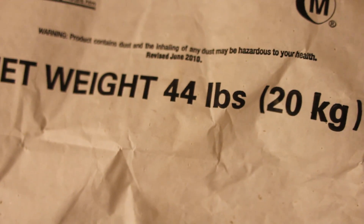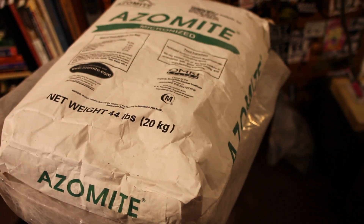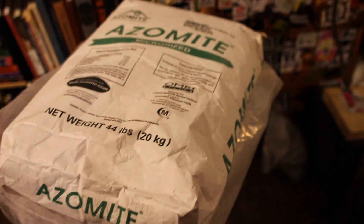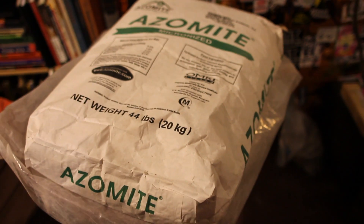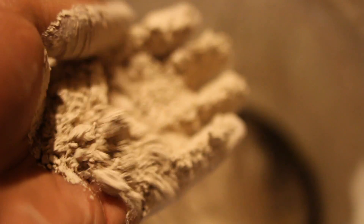It's about 44 pounds by the way. I got this bag online at Amazon.com and it came in the mail. It was about $20 for shipping and handling. It's a pretty penny — the product itself was about $50 — but that's because it's not local and I'm having it shipped. I can't find the product anywhere else.